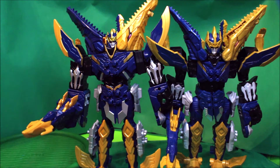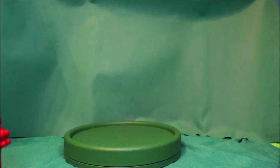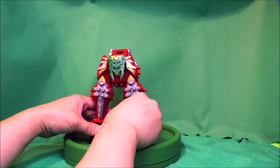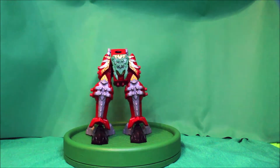So yeah, here is the Mosa Razorzord. And to transform or to build the Primal Ultra Zord — we take the T-Rex Zord leg part like so.